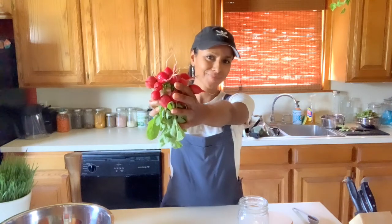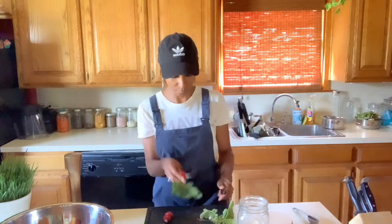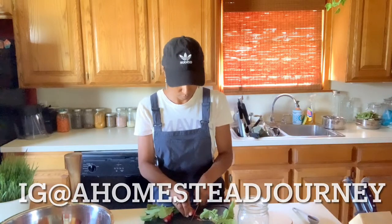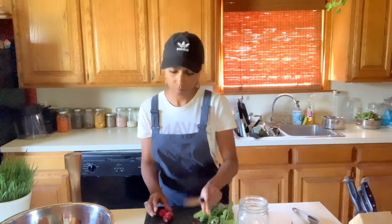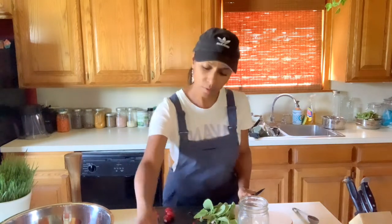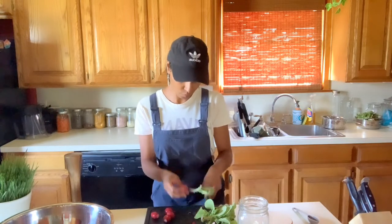Hey guys, welcome back to my channel and my kitchen. Today I'm going to be fermenting these radishes that I got from the garden. If you've been watching my channel for a while, you probably know that this is my favorite vegetable that I grew this season. I had a pretty abundant harvest of radishes.